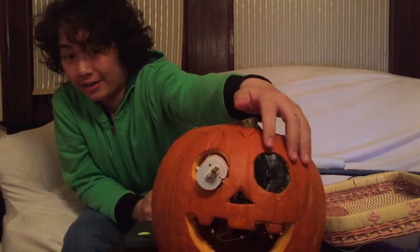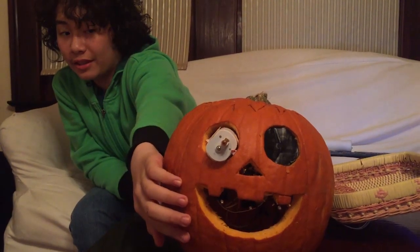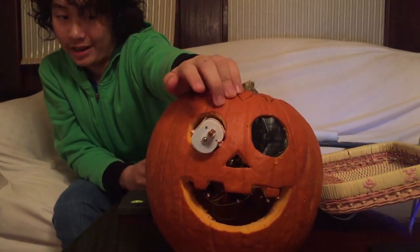The way this pumpkin works is that it will detect a cat, a dog, or a human using a camera located in its left eye. If it's a human, it will turn on LEDs under each tooth in this mouth. However, if it's a cat or a dog, it will turn on this laser toy located in its right eye.